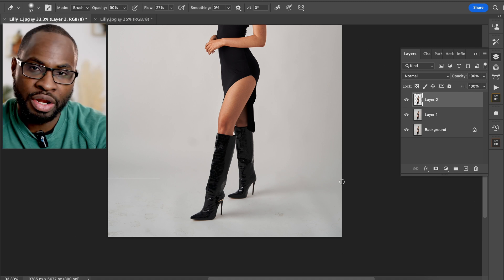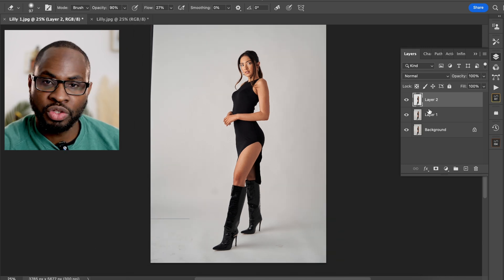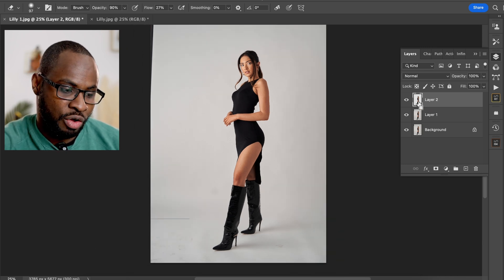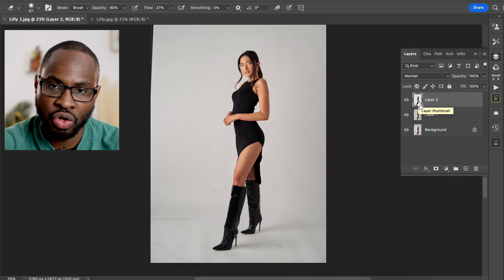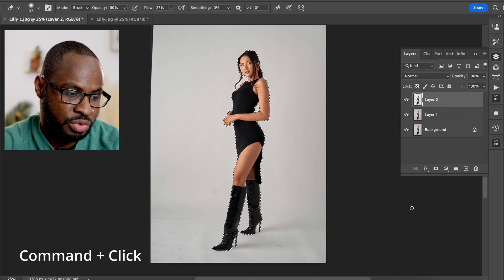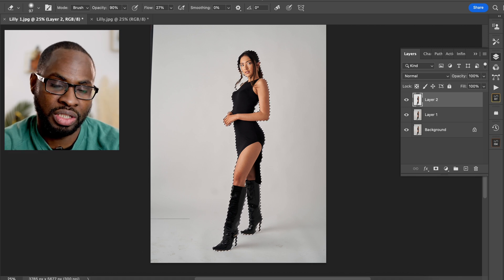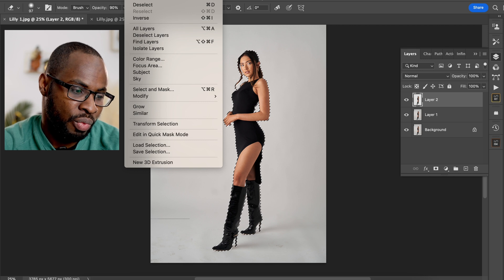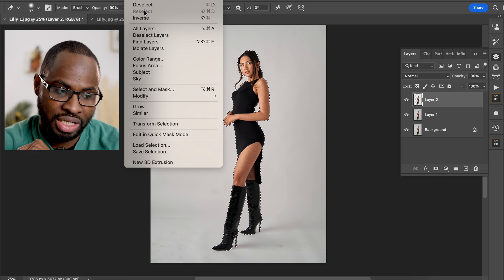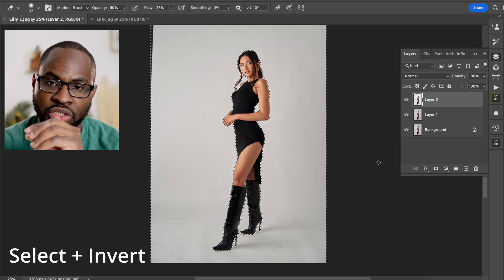The next step is reselecting your subject. There are a couple of ways of doing that, but if you go onto your subject layer and click Command again, that will reselect your subject. By reselecting your subject, what you want to do now is go to Selection — and this is your fourth step — which is to invert your selection. This is now going to be selecting just the background.